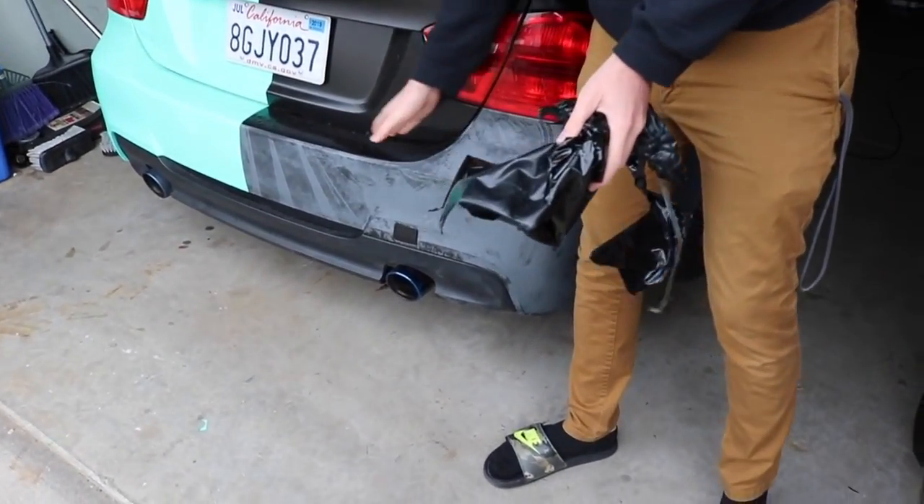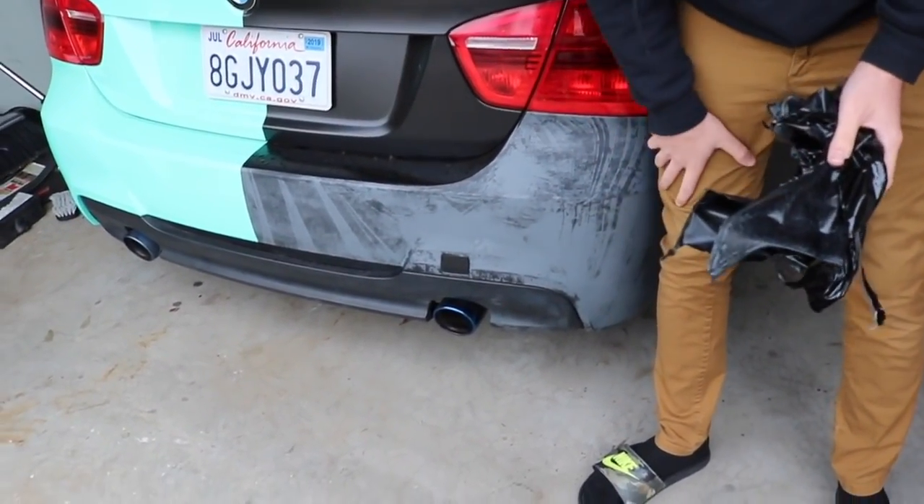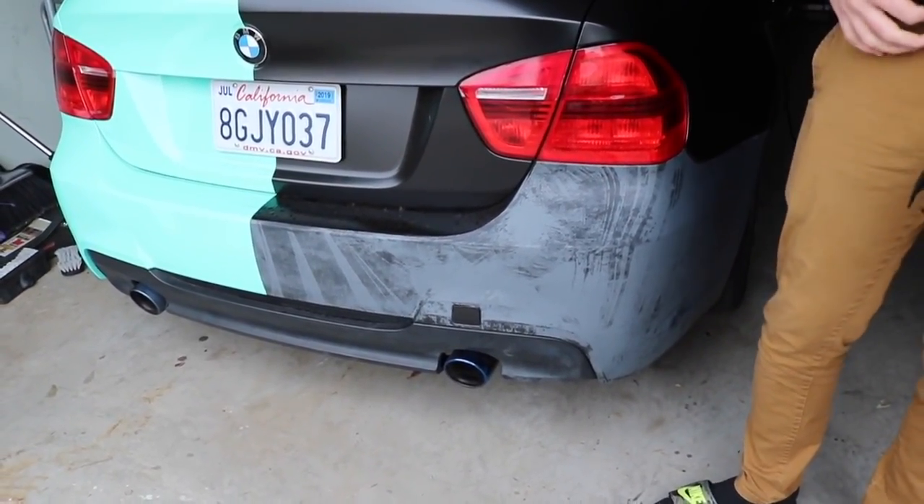I'm going to leave that overlay part on because it honestly has no problem — I'm going to do it regardless. But that is one ugly looking bumper.